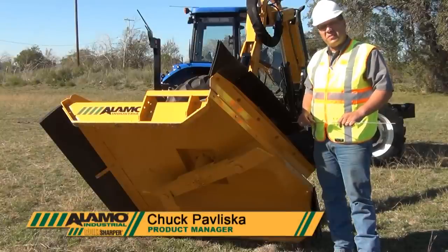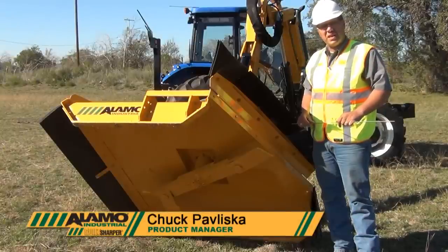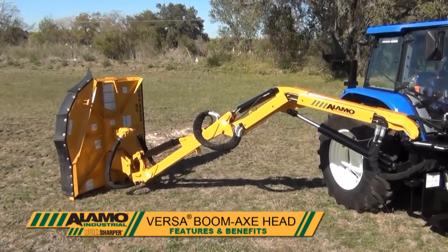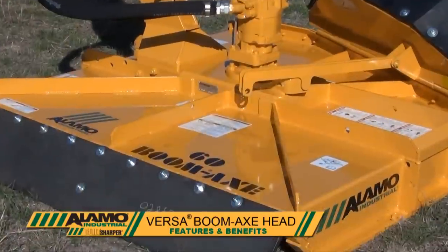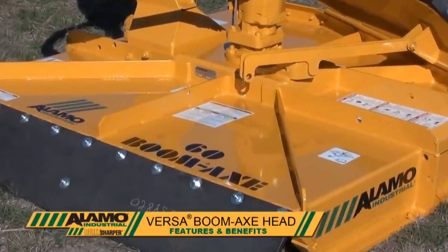This afternoon, we want to discuss the benefits and features of the 60-inch Boomax rotary head. First and foremost, the Boomax is designed with economy and efficiency in mind.